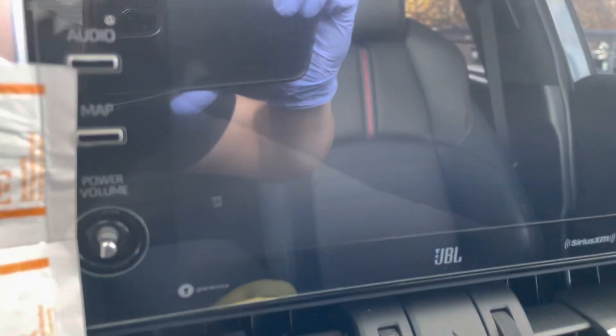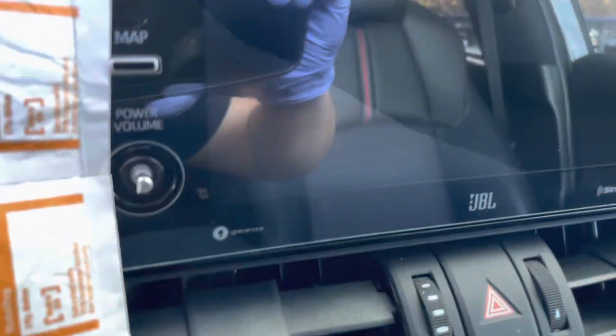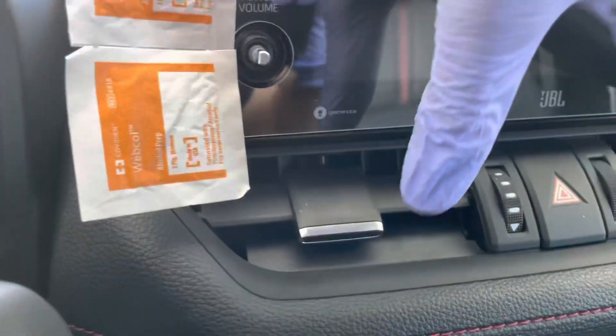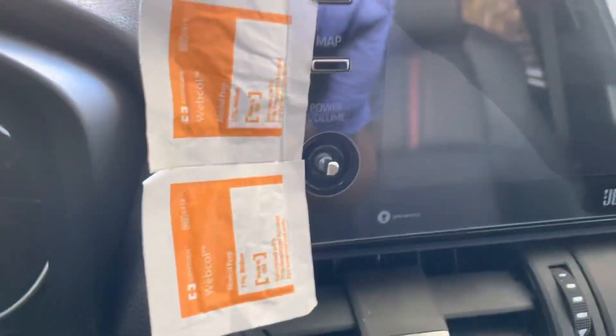If you have bubbles underneath that you're not happy about, you can slide something really thin and clean underneath it and just work it up into it so that you can push the glass panel in a way that's not going to trap any bubbles and let it sit a lot better.